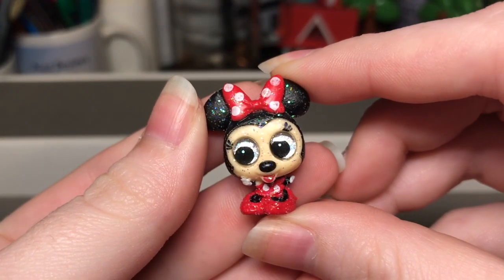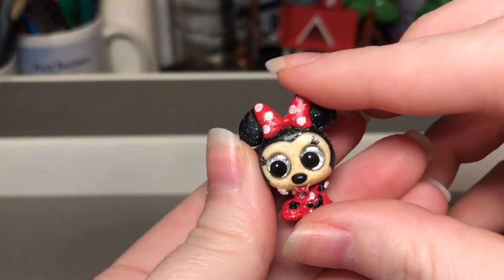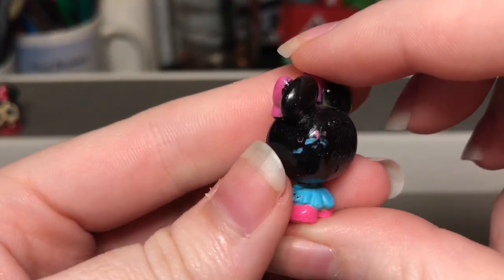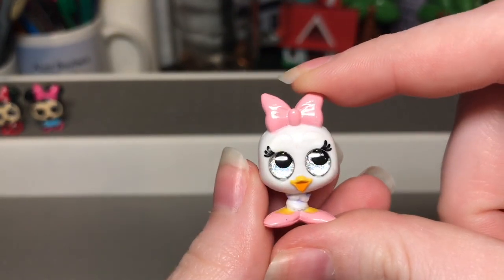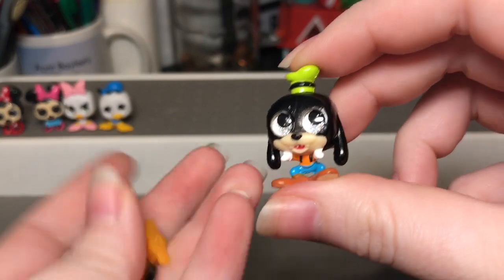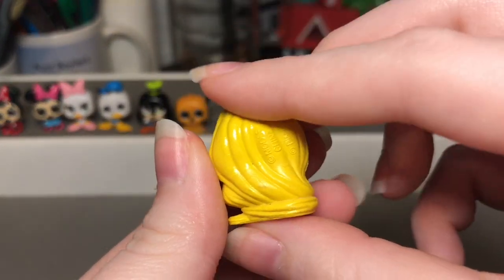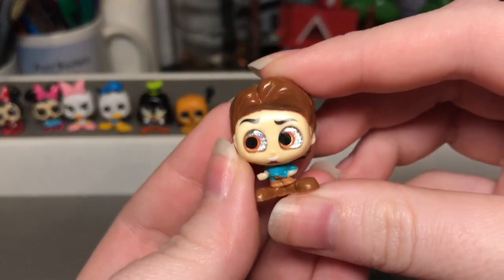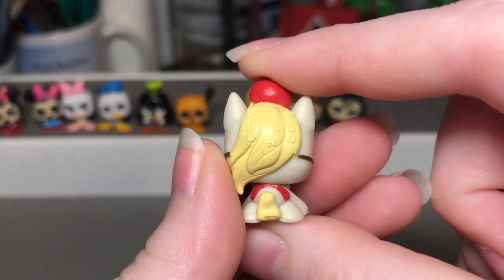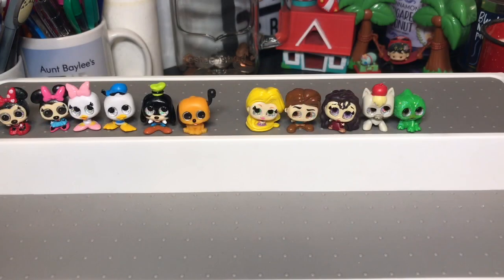First we have Minnie Mouse with the red dress and red bow — this one is sparkly because it's an ultra rare, so all the sparkly ones are ultra rares. Then we have Minnie Mouse in a blue dress, which I think I like better, though there are a lot of paint flaws. Then here we have Daisy Duck and Donald Duck from this set, and lastly for the Mickey and Friends we have Goofy and Pluto. For the Tangled set we have Rapunzel with her long hair, Flynn Rider, and Mother Gothel — I really like her hair. We have Maximus with an apple on his head, which is really cute, and lastly we have Pascal who is also an ultra rare.